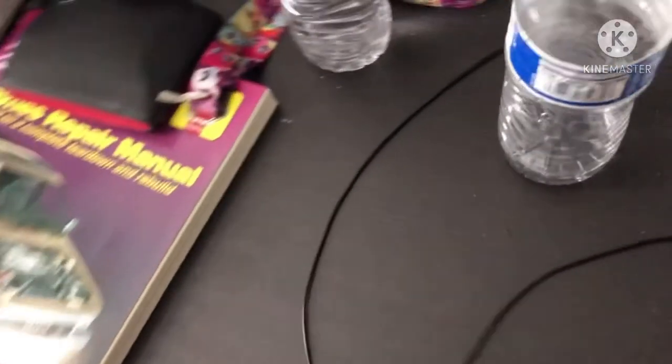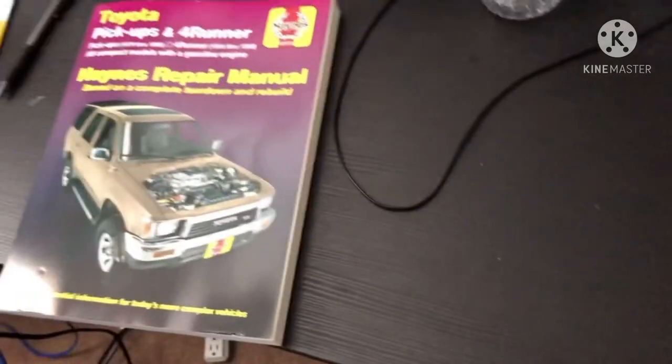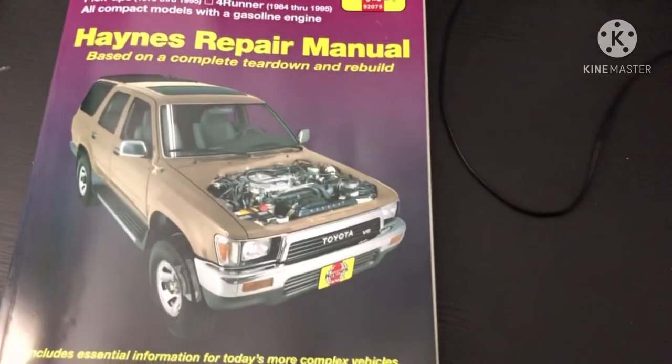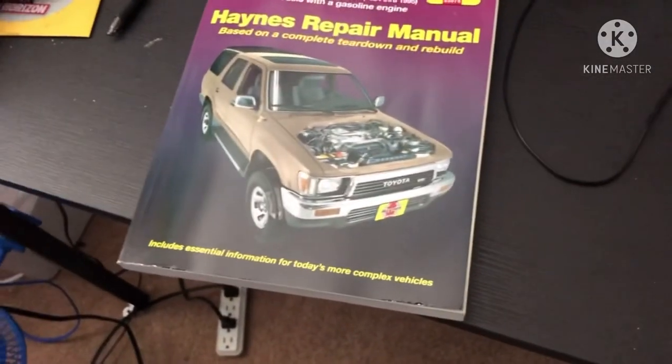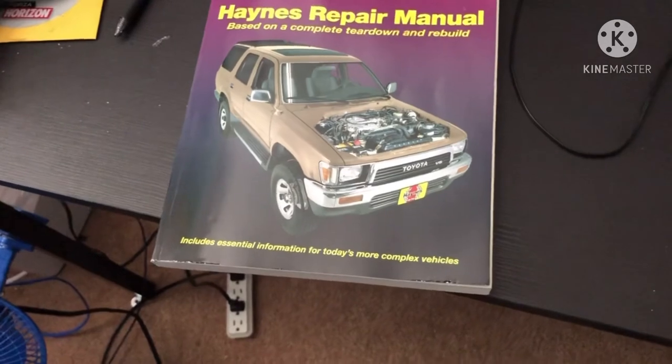Here are all my receipts for everything needed to work on the AC system on the 4Runner. As of filming this video, I've already replaced the AC system with a new evaporator, new expansion valve, and new dryer. The AC compressor was done last summer.